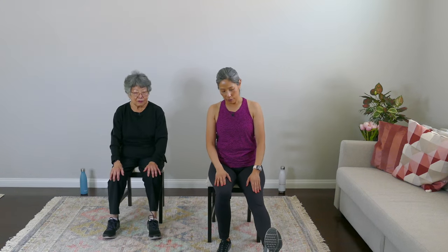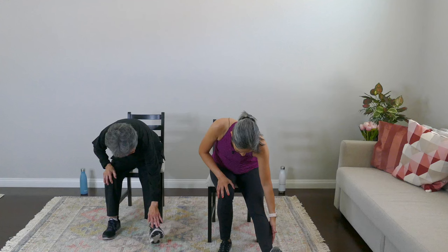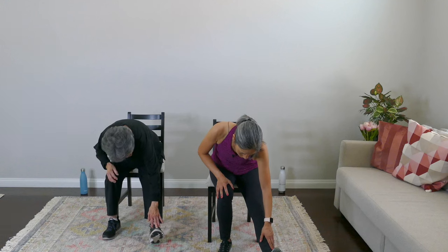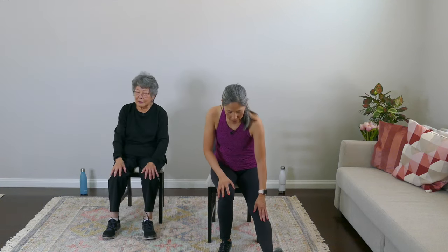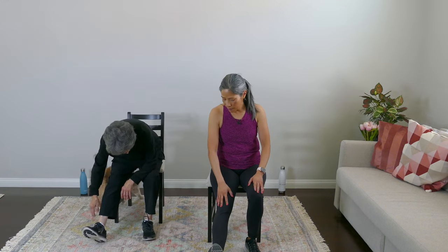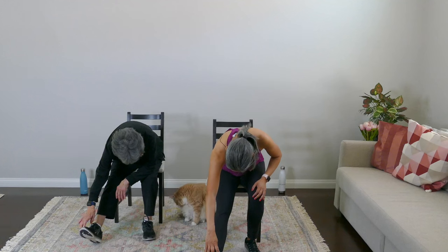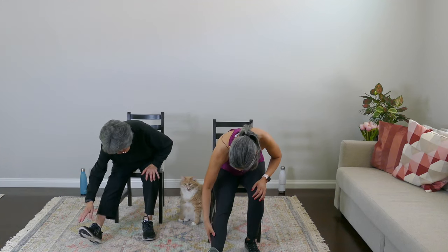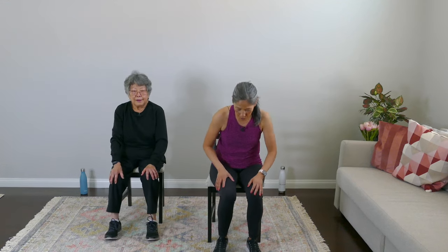Let's stretch out our legs. Toe up — this is our classic hamstring stretch. Reach for your toe; you don't have to touch it, but you'll feel a nice stretch in your lower back as well. Breathe. You can hold this stretch anywhere from 10 to 30 seconds. Come on up slowly. Other leg: toe up to the ceiling, keep reaching — feel that stretch in your hamstring. Inhale and exhale, then come up slowly.